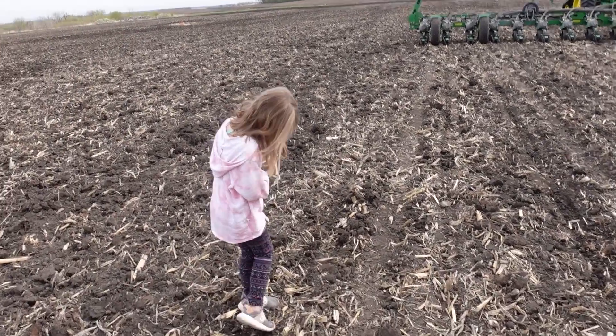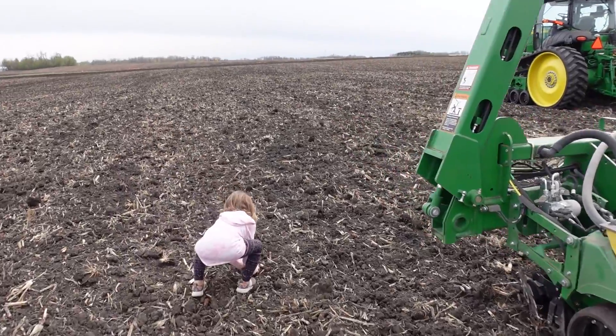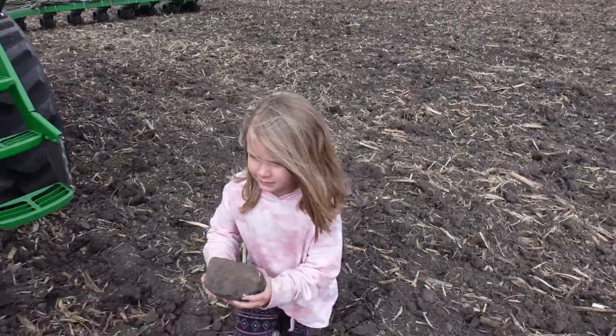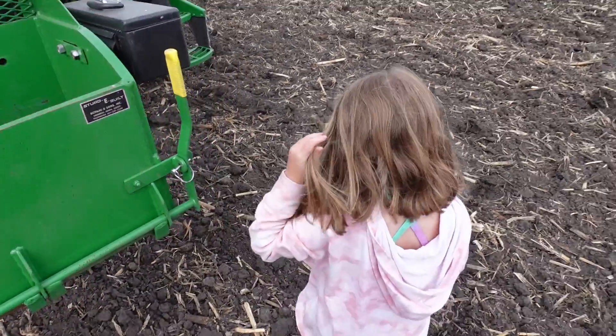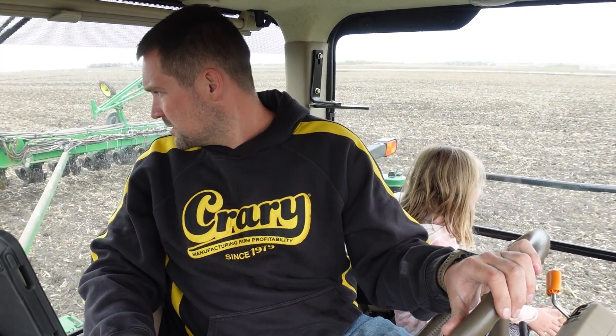All right, are you ready to grab your rock and we'll head back? There you go — we'll go put that in the rock bucket. Throw it in there. Good job. How did you get dirt in your shoes? From getting dirt in it? You were running too fast in the field and it flew up and landed in your shoes? No — I was digging. You were digging. I saw that. And then it got in my shoes.